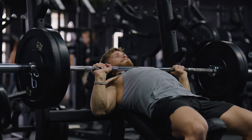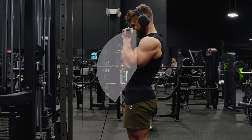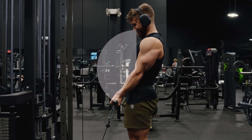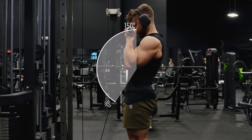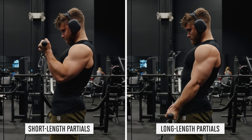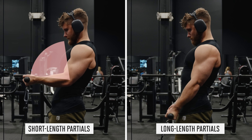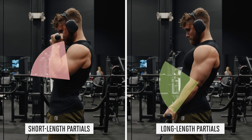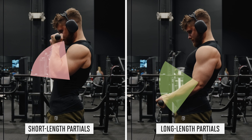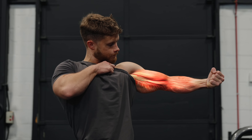First, what exactly are long-length partials? They're pretty simple. Let's say you're doing a bicep curl. A full range of motion would be when you go all the way up and all the way down, taking the elbow from about 0 degrees at the bottom to about 150 degrees at the top. But we can split that full range of motion up into two halves. Doing curls in the top half would be short-length partials, because the biceps are more contracted. And doing curls in the bottom half would be long-length partials, because the biceps are more stretched. And as you stretch a muscle, it gets longer, hence the name long-length partials.